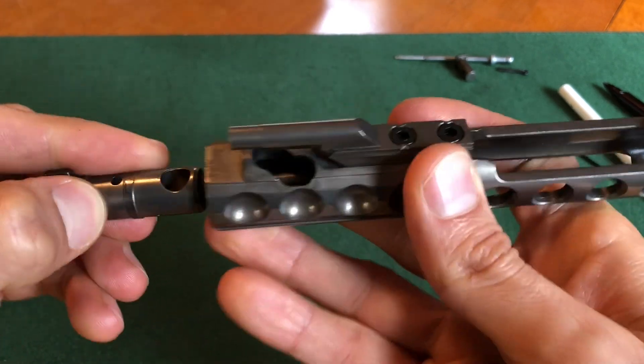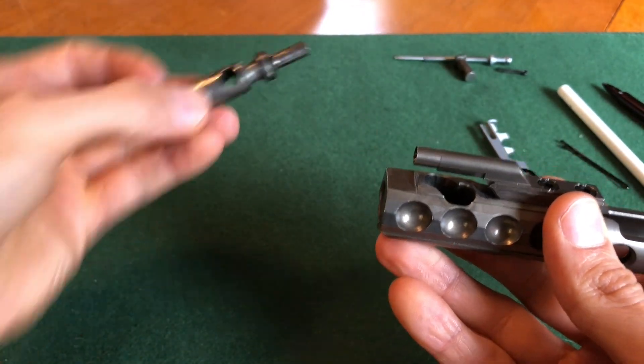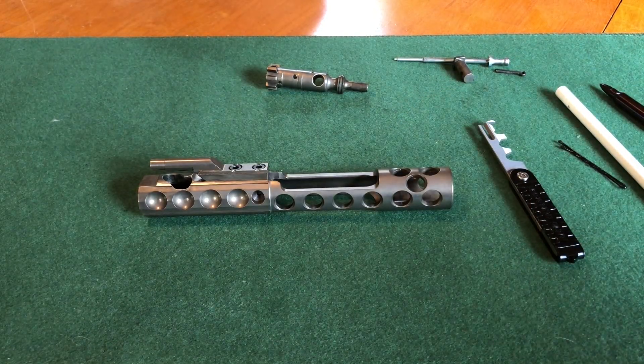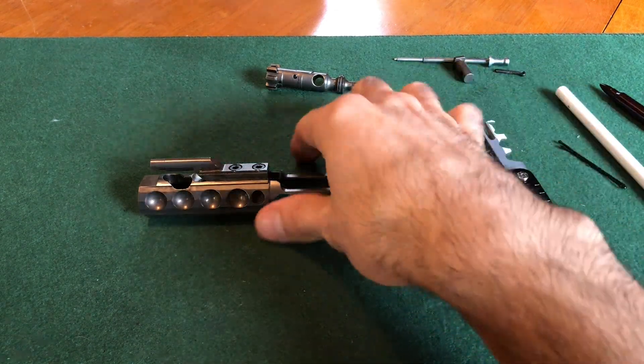Then you take out your bolt — this is your bolt right here. We have successfully disassembled a BCG. That's how easy it is. Now let's put it back together.